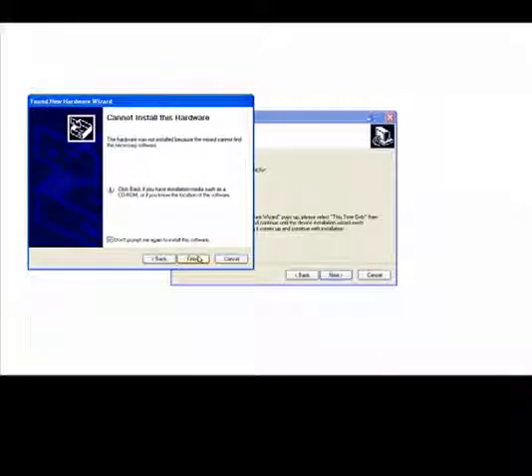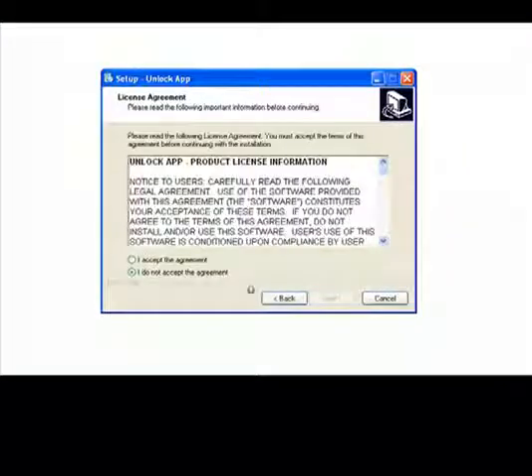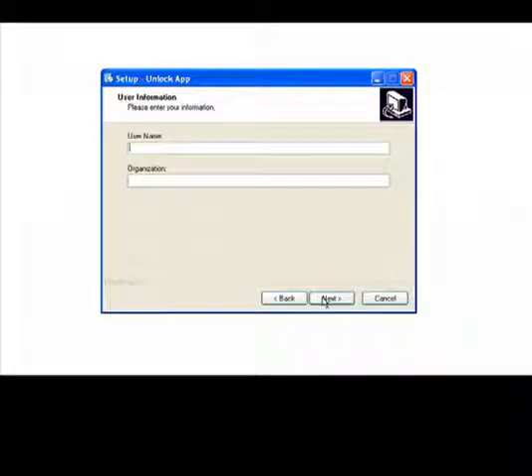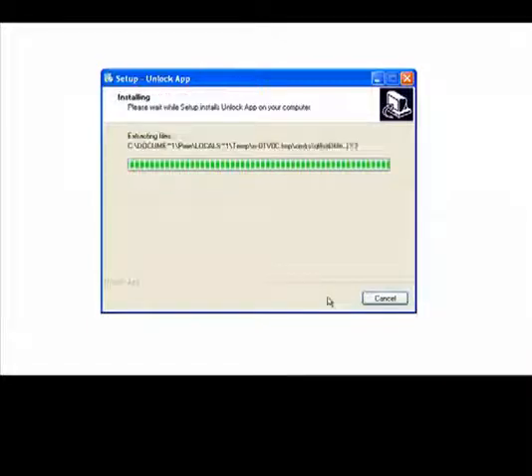After clicking finish, the wizard window will go away. We are going to come back to our installation — go ahead and click next. Please go ahead and type in a username; this could be your name or your company name. After clicking next, the program will extract the files and install them onto your computer.